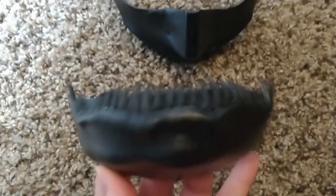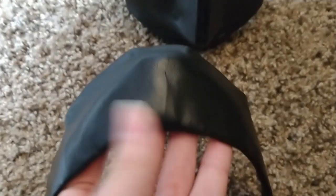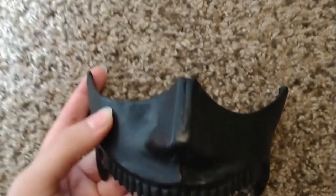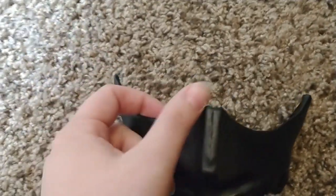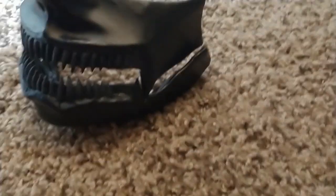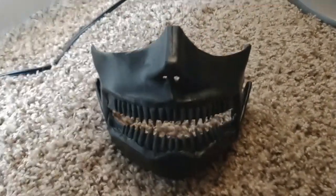Here's the jaw piece all wrapped. I had to cut a little slit to fold it but it's hidden pretty well — definitely hidden better than the slit on the nose, which I'm not super pleased with. I probably should have put it on one of the sides, but it's probably not going to show up unless you get super close. Next we're going to move on to the neck and the eye patch.